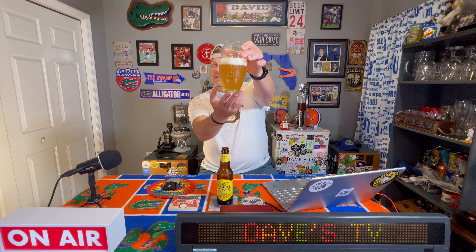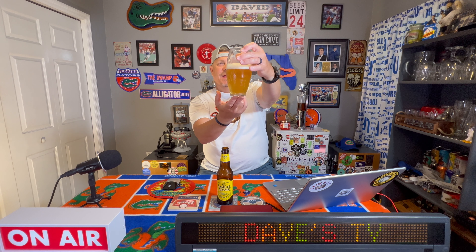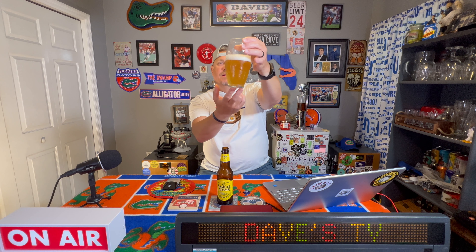Oh yeah, very light, refreshing looking, real light colored. Hope it's not light in the taste. Alright, so you can see — really hazy looking, looks very light, refreshing, crisp and clean, a little bit of head left over on that. Let's get our nose on it, check it out.